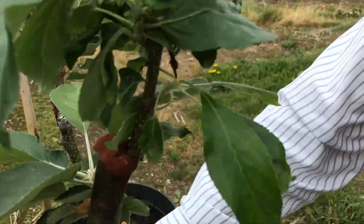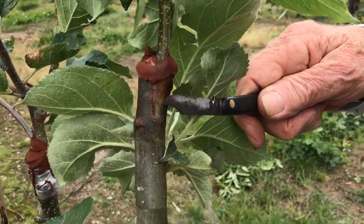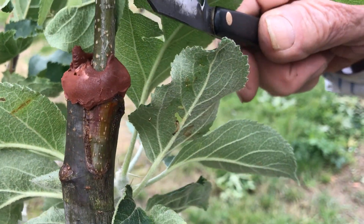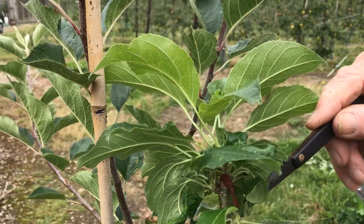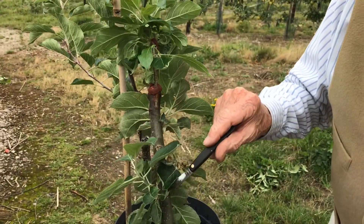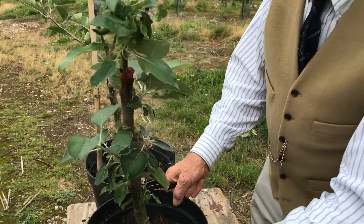That is perfectly healthy growth. There is the scion, the callus, and this is the stock the scion was put onto in the spring. Bunchy, as I said, but it will still grow away. The fruit bud is forming here already. These shoots would be taken away during the growing season because they're competitive, but we'll leave them on for the moment — they can be taken off later as one would in the nursery.